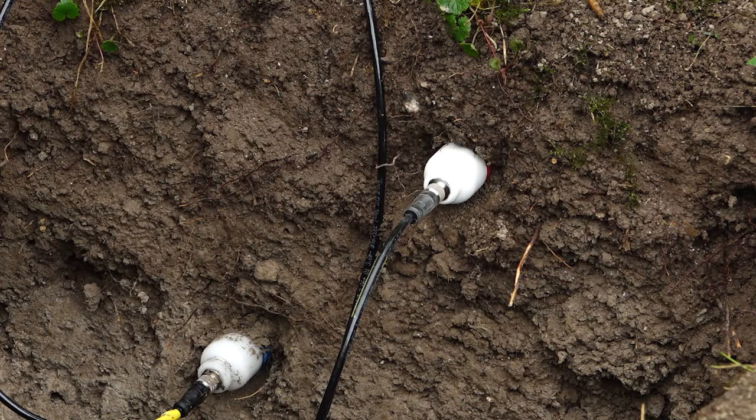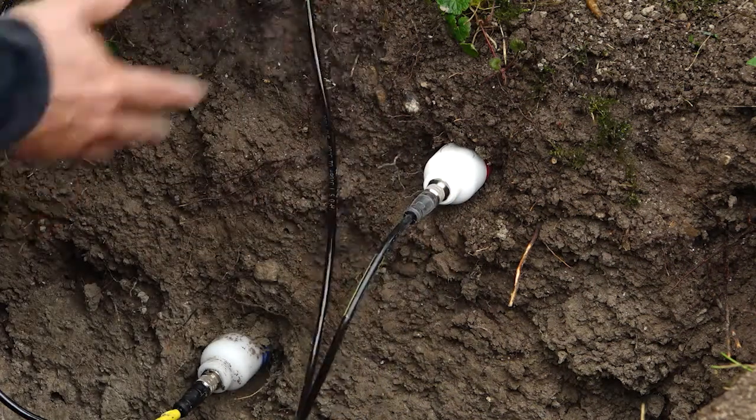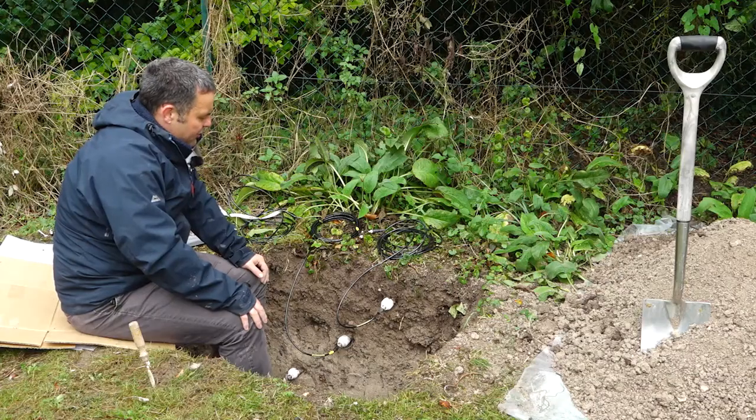Always make sure that your threads are done up tightly and securely. These are IP68 rated but they'll only be IP68 if they're done up properly. Just make sure it's done up nice and secure and the sensor isn't being pulled out. That's now nice and secure.